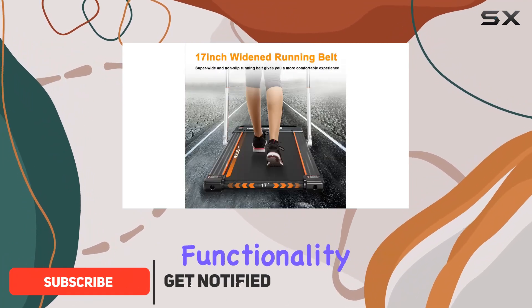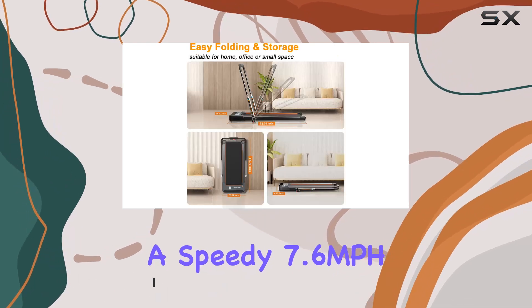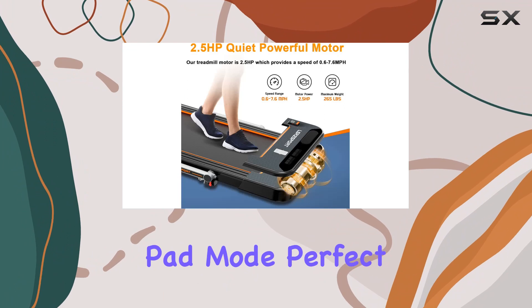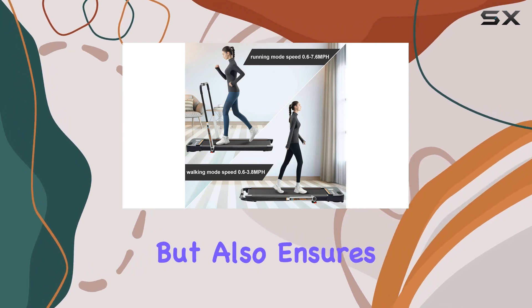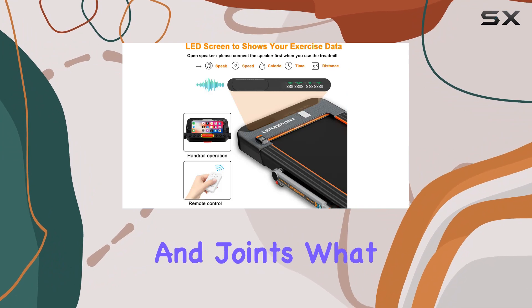This treadmill boasts a dual-mode functionality, allowing you to switch between a speedy 7.6 mph running mode and a more relaxed 3.8 mph walking pad mode, perfect for keeping active during work hours. The 17-inch wide running belt provides ample space and ensures a comfortable and secure workout, protecting your knees, muscles, and joints.